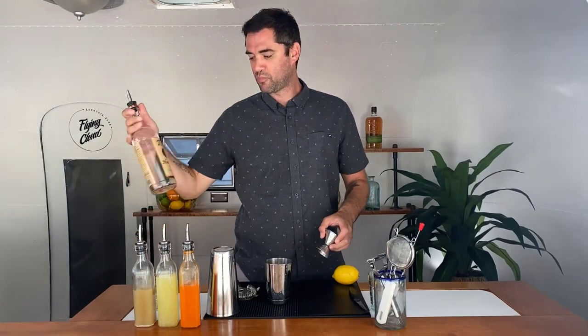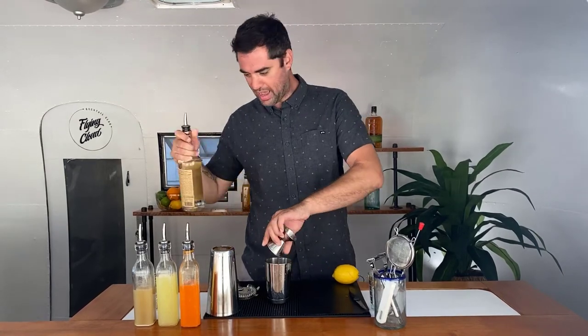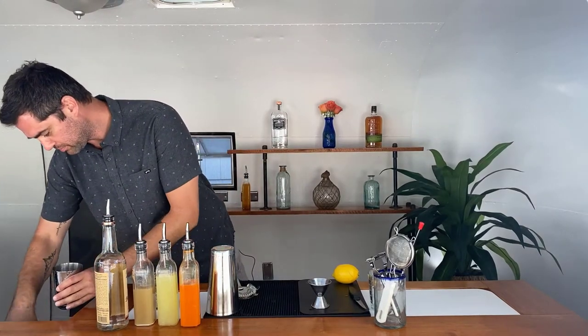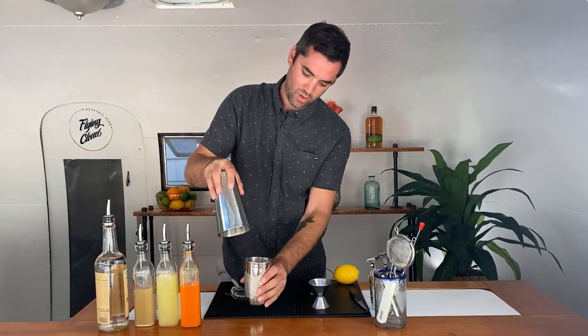And then finally our Tito's vodka — we're going to go two ounces here, to the top. In we go. Add a little ice and a quick shake.